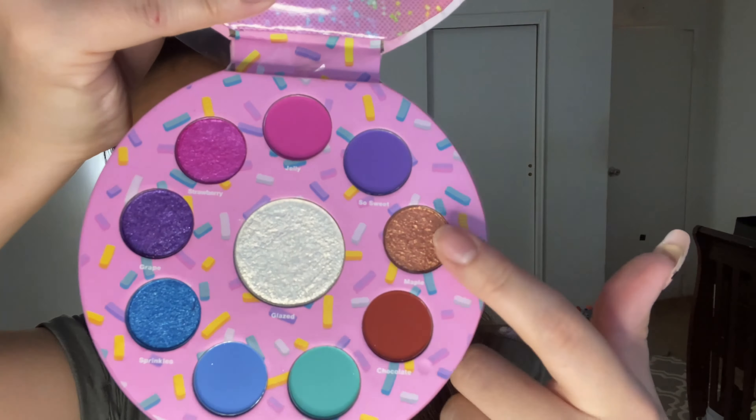I'm just going to take another brush and diffuse the edges. These colors are so smooth. I think I'm going to go into the shade here, which is Sausage, just to get some dimension. This one's coming off just like the brown I wanted it to be. Even this shade — sometimes I have trouble with browns in eyeshadow palettes, but even this shade is so pretty. I love food and I love makeup, so this is just a great combo.